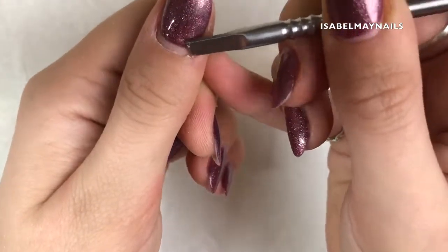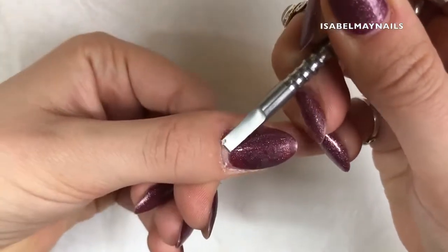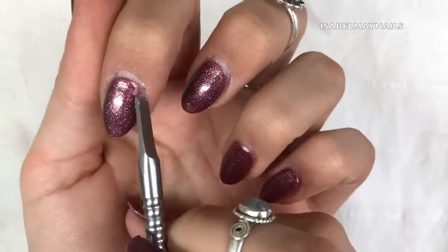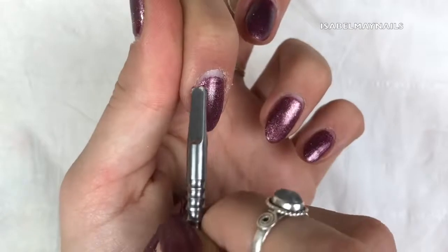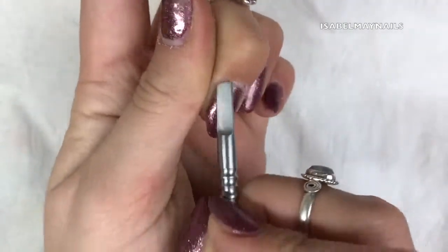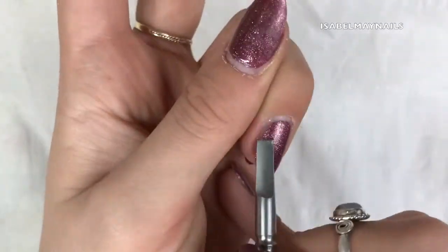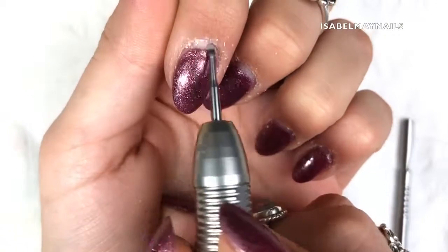I'm starting by pushing back my eponychium very gently, mainly just scraping all that dead cuticle off the nail plate. When this is sped up it does look rather violent, but I'm being very gentle - it's just a light scraping, pushing motion to relieve all that dead cuticle off the nail plate. Once you've done that, I just use a little scrubby brush to get rid of all the cuticle.